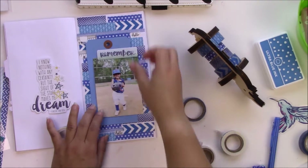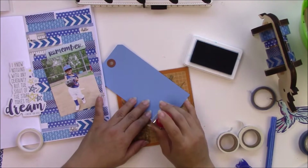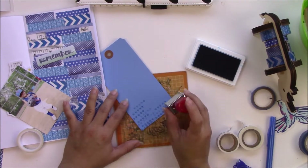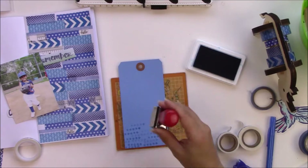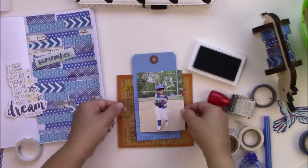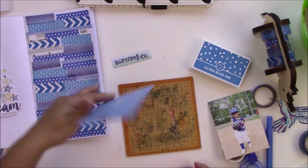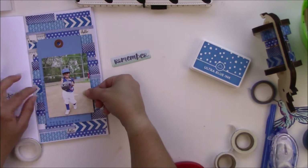I'm using a traveler's notebook from Freckled Fawn, and I'm using the Simple Stories Say Cheese roller stamp to stamp a bunch of stars on this tag. I just want a little texture — I'm not gonna fill the whole thing, especially because the photo is going on top. I went a little crazy and kept adding more like I normally do. Since washi is a tricky surface to glue on, I'm going to use Tombow Extreme Permanent Adhesive to glue the tag into the background.